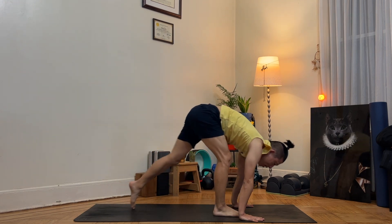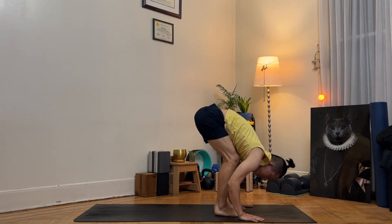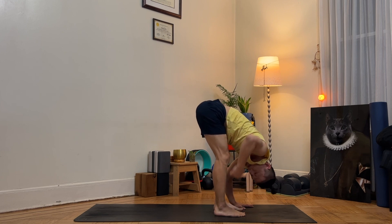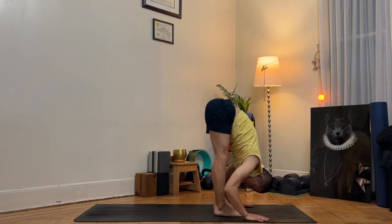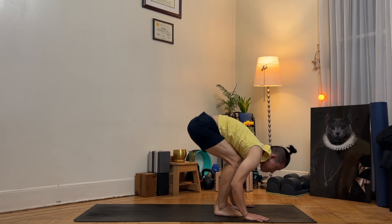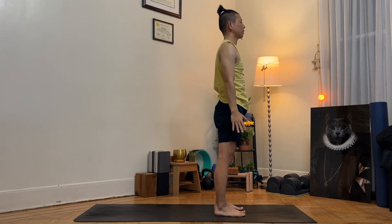As you inhale, step forward. As you exhale, belly on your thigh. Inhale, hips down. Exhale, hips up and high. Five more times — belly always on the side. As you inhale, lift your arms up towards the sky in mountain pose. As you exhale, Tadasana, standing pose. Settle down into this standing pose.